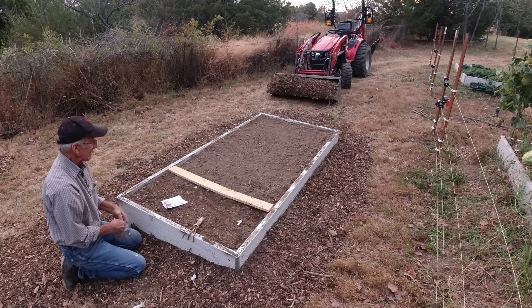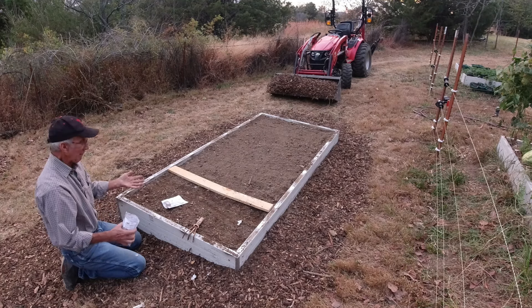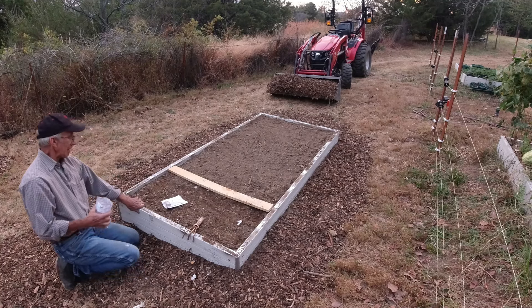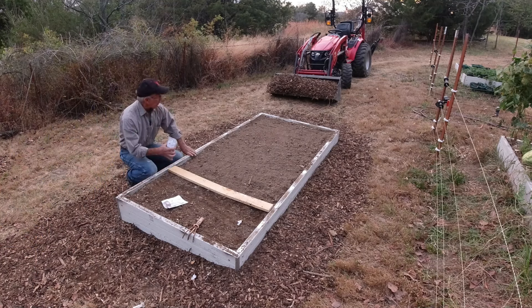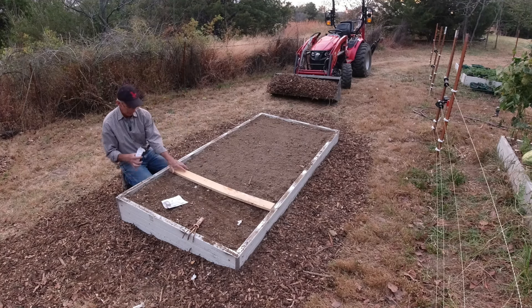They're both hardneck garlic, and I do have some softneck garlic ordered since I live in the south. I think it's supposed to be here within the next week. It's November 1st now, with no frost in the forecast for at least a couple of weeks, so I've got plenty of time yet to be planting garlic. I'll get a few more rows, and I want to save some room on the end for potatoes — I'll do this as an underground crop area.